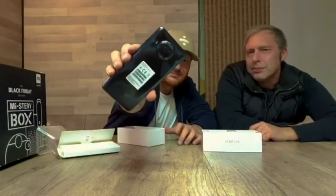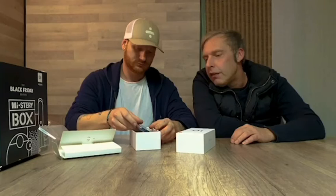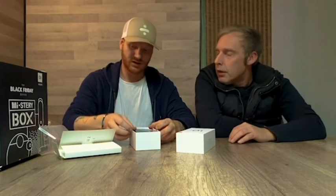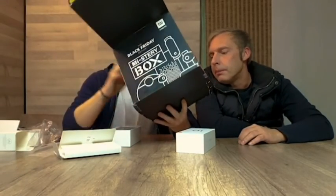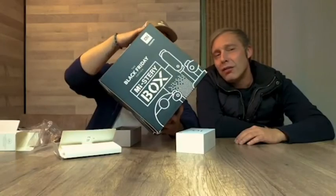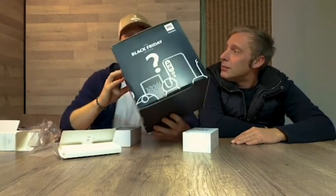This is very interesting. Thanks everyone for watching — we've unboxed some great products here. I recommend these products because they're great quality. And don't forget Black Friday — you can get a discount on everything. Thanks for watching, bye!